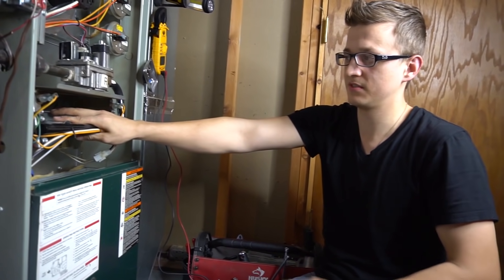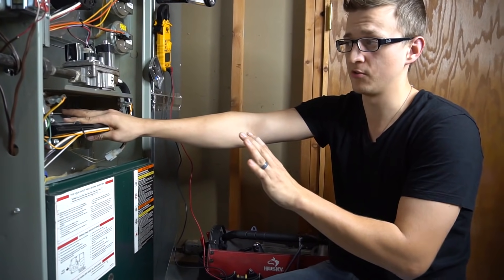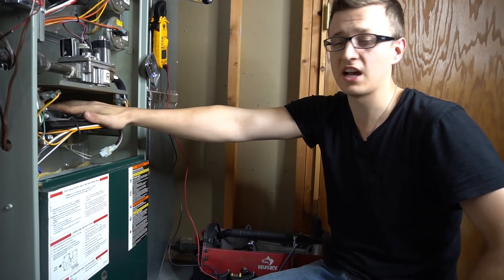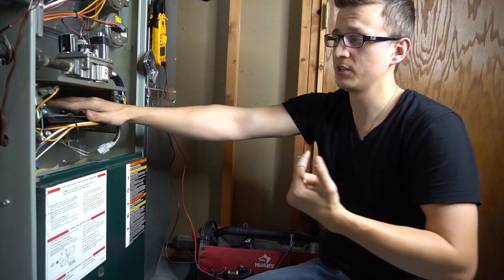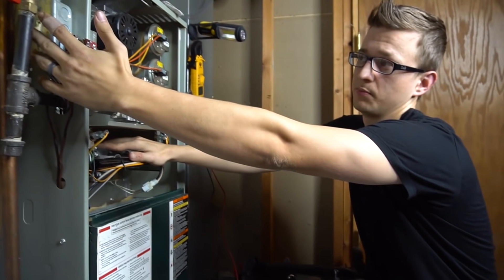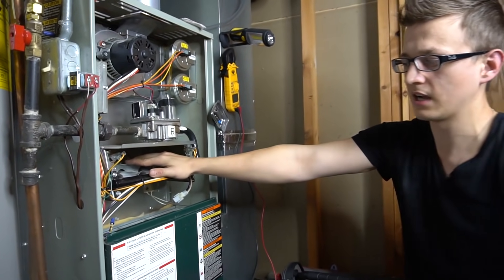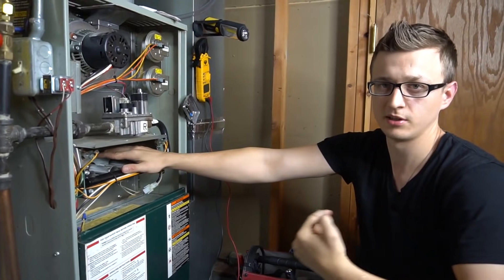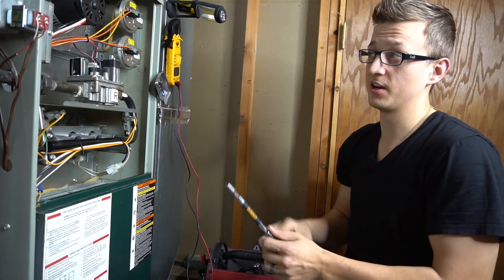Another reminder: if the furnace control board senses a flame sensor issue like 5 times in a row, a lot of furnaces will go into a soft lockout, meaning that for 3 hours the furnace will sit there and do absolutely nothing. A way to reset that is to just flip your furnace switch off, wait about 5 seconds, and flip it back on, and your furnace will resume trying all over again. Just so you know, sometimes cleaning the flame sensor is not enough.